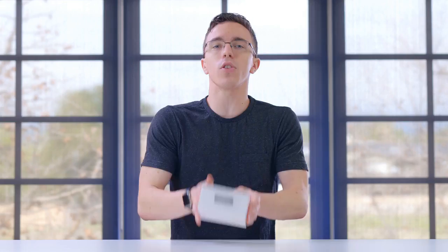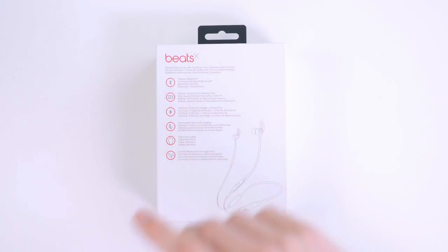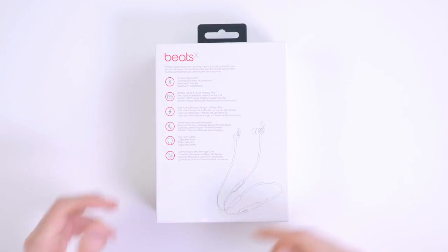The idea is that these are wireless headphones meant for working out and other wireless headphone activities. Being Beats, they're probably going to sound like Beats headphones — which may or may not be a good thing — but they do have some cool features, including the W1 chip from the Apple AirPods, as well as the Beats Solos.